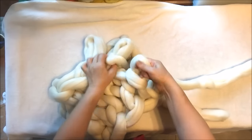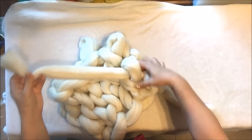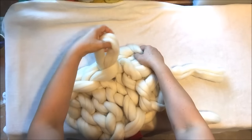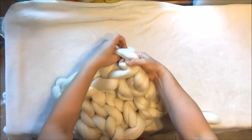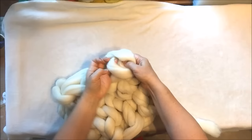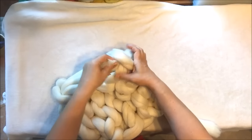Then we are pulling the working yarn through these two stitches. Now we are grabbing the second stitch on the last row and the next stitch on the first row together, and the working yarn goes through both of them. Then the third stitch of the last row and the third one of the first row, and pull it through. And the last stitch of the last row and last stitch of the first row together — insert working yarn and pull it through. Then we are inserting it here and the tail goes inside this stitch, and just pull it.